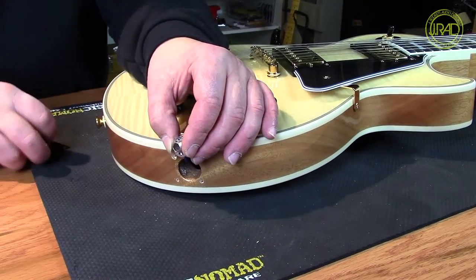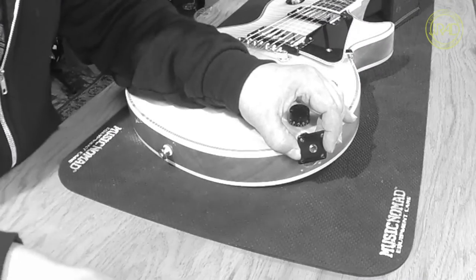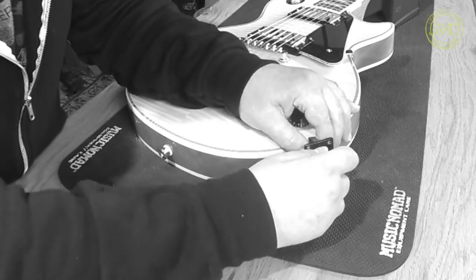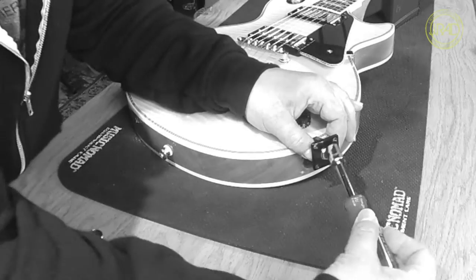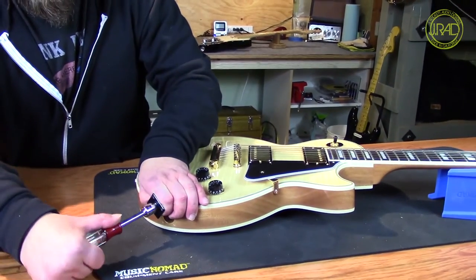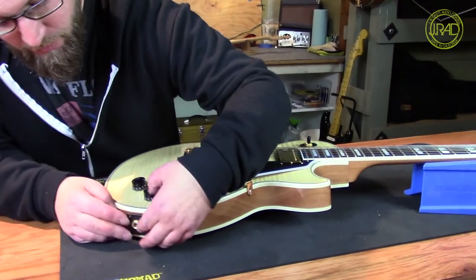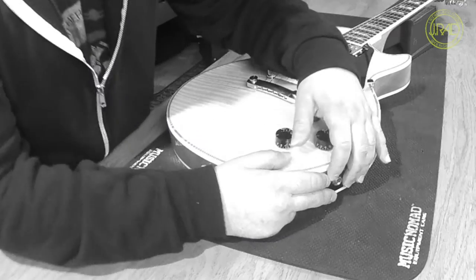So let's put the lock washer on there and reinstall the nut. Most importantly, hold on to the jack while you're tightening this down. Tighten the jack down as tight as we can get it. Reinstall the plate and that puppy is not going to go anywhere for quite a long time.